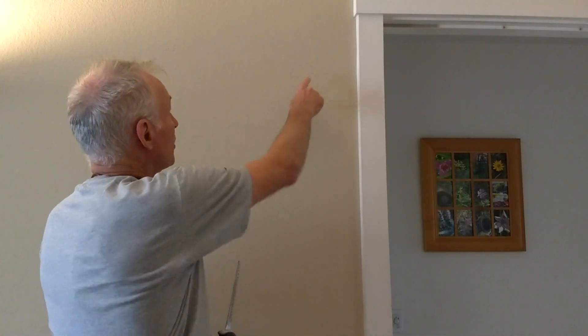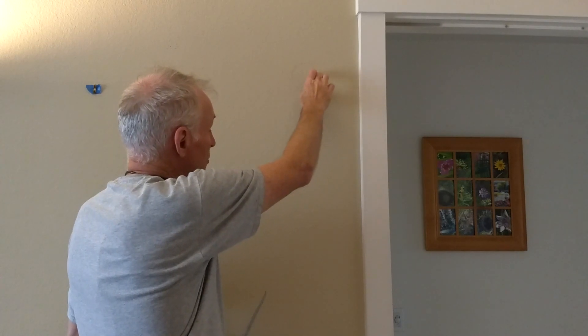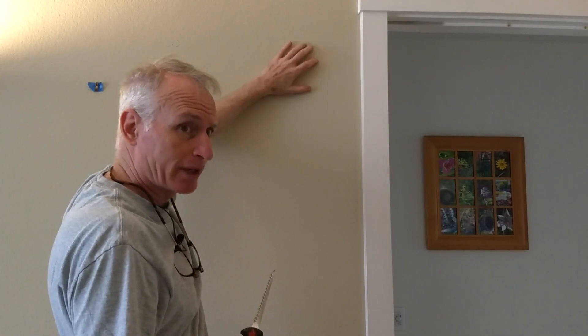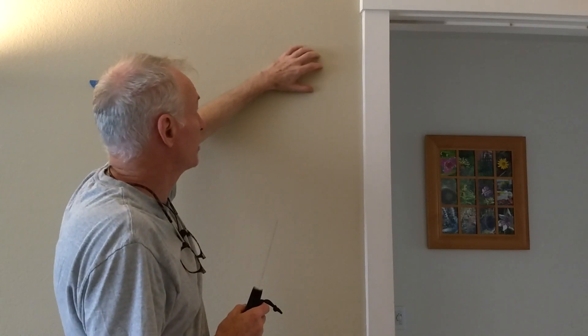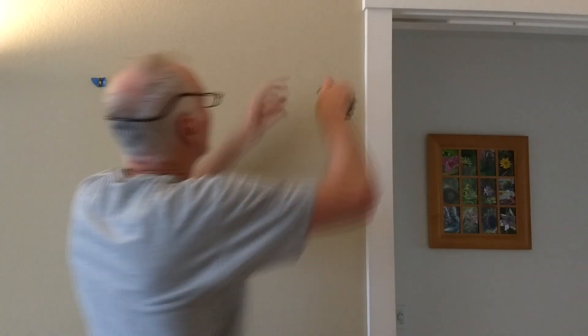I'm going to use a drywall saw and cut out our hole, being mindful of where the stud is and that I don't really know what's behind this. There could be wires, so you want to proceed gingerly. You can usually feel things through the handle, but if you're inexperienced with this, go slow and take your time. It is going to create a little bit of dust.